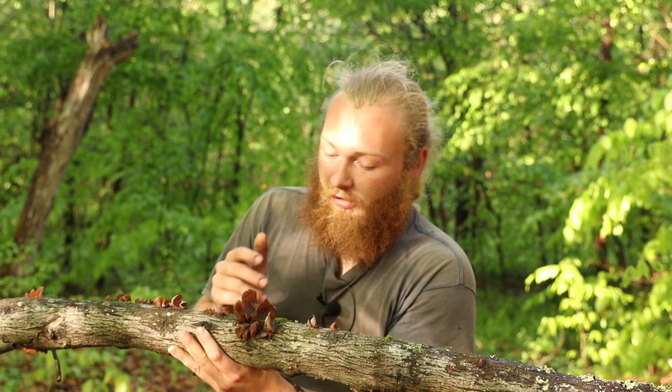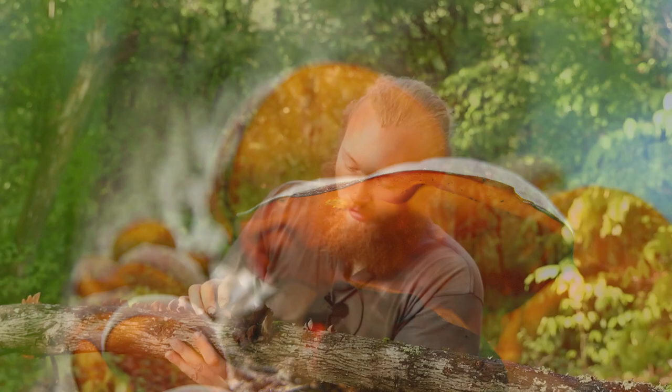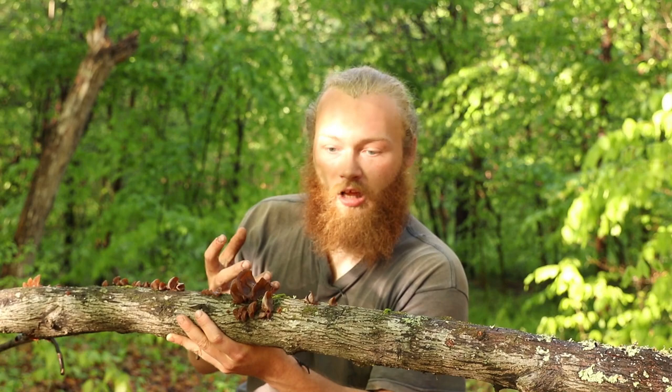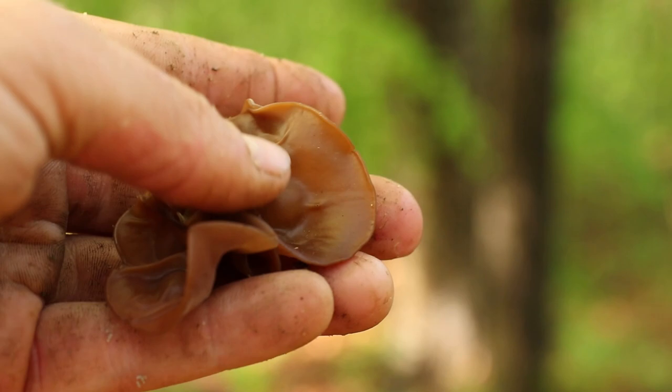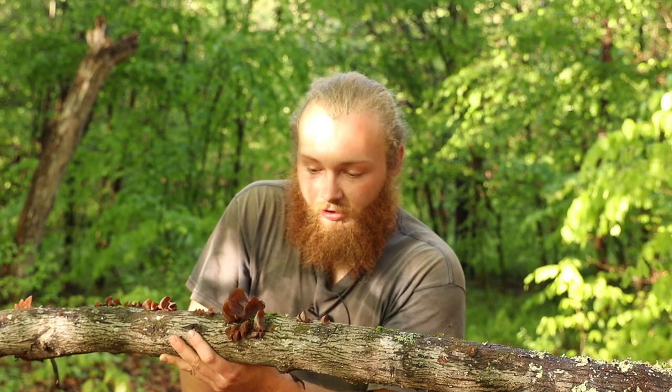Primary identifying characteristics: it looks like an ear and it is a really nice, earthy-looking brown. It does not look brainy — certain jelly fungi almost look like brains or gelatinous blobs, but this does not. Another interesting characteristic is that even though it is a jelly fungi, if you take it and squeeze it between your fingers fairly hard, it doesn't give — it's actually really firm for a jelly fungi, and a lot of other jelly fungi do not have that characteristic.